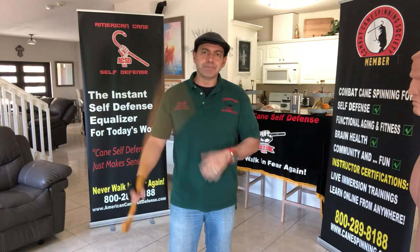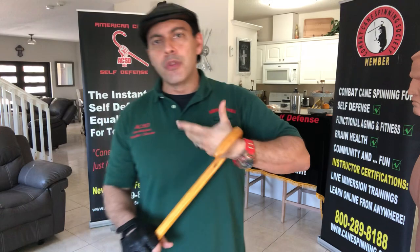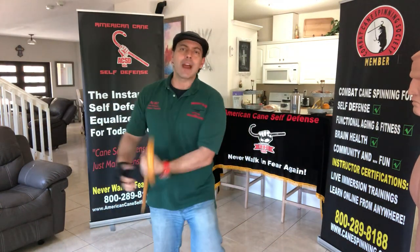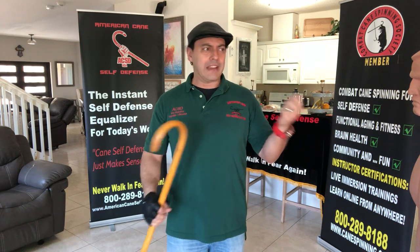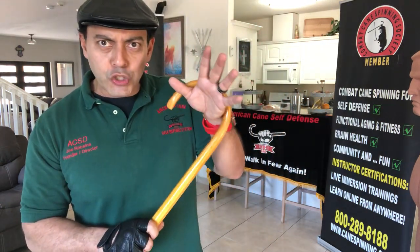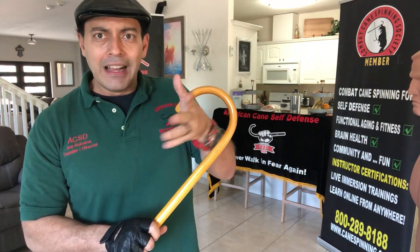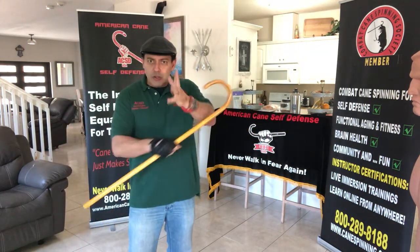A lot of times you'll see that our caners do work where the cane goes around the wrist, and you might see them looping and bringing it right back in. People look at them and say, what's the value of that? It just looks like fancy schmancy stuff. Let me show you — anytime you do this, you're putting something tangible around the limb that you're going to need, and this is how it transfers over.